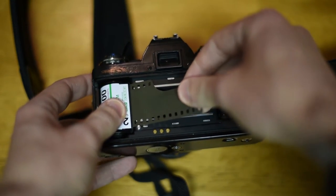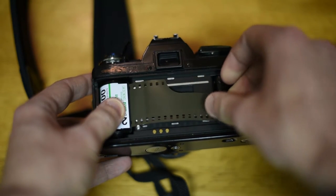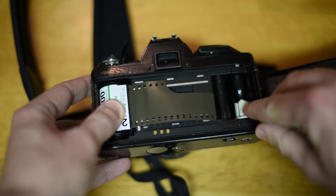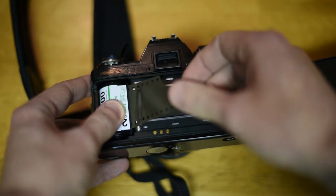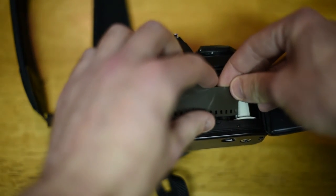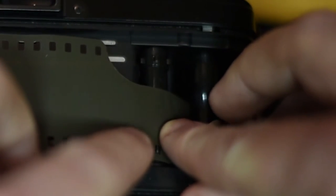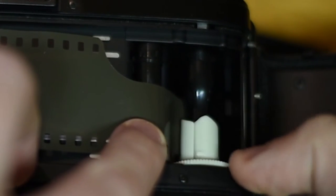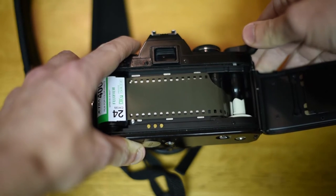The idea here is to get the leader of the film into one of the slots on the winder on the right — it's a little slot right down in there, and that's our target. Hold the film down and pull it across the back of the camera to insert the leader into the slot. There's a little tooth on the winder that will catch the hole in the film, and then these little sprockets right here will pull the film through as it's being wound.